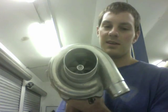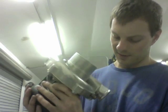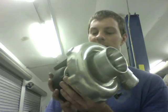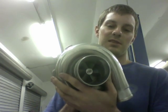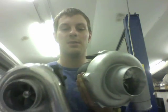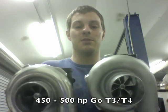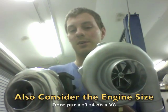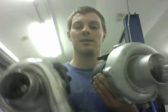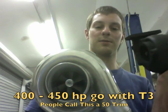This turbo is actually a PTE, and from the serial numbers I think it said 3431E or 5431E. This would just be considered a T3 turbo. Now, how do you decide between the T3/T4 turbo versus the T3 turbo? If you're going with the larger compressor wheel, you're trying to make above 450 to 500 horsepower max. And with the T3 turbo, you're trying to make 400 to 450 horsepower max.